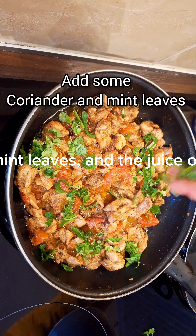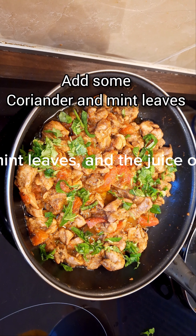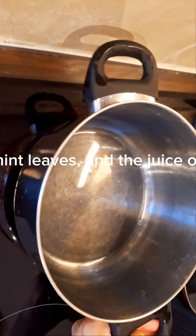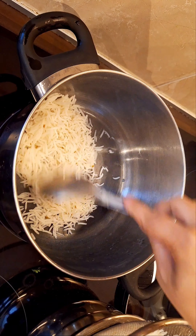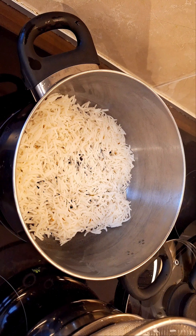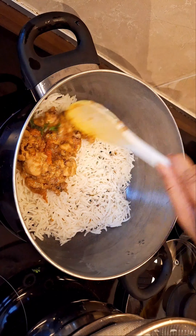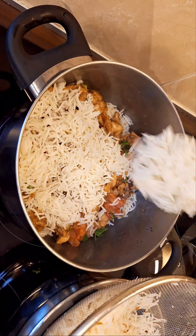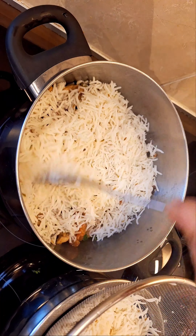Once the chicken is ready, add freshly chopped coriander and mint leaves and the juice of one lemon to it. This will give the chicken a fresh and zesty flavor. Now it's time to layer the biryani. Start with a layer of chicken at the bottom, followed by a layer of rice. Repeat this process until all the chicken and rice are used up. Be patient and gentle while layering to keep everything intact.